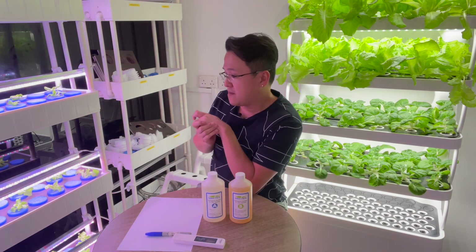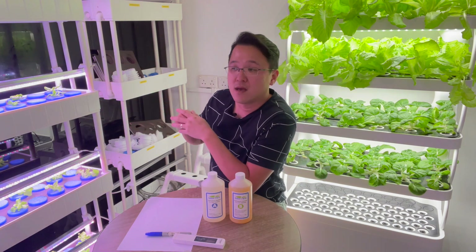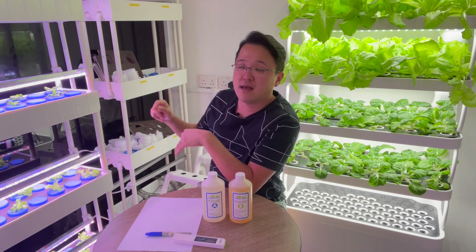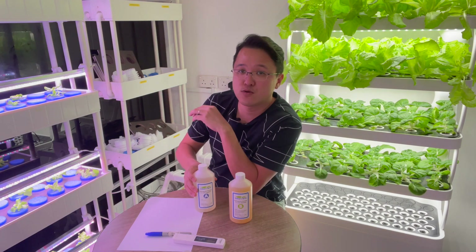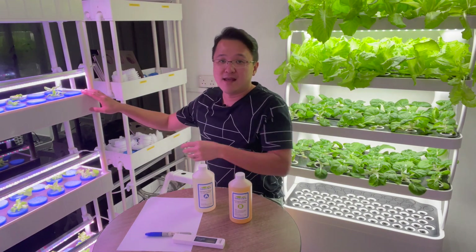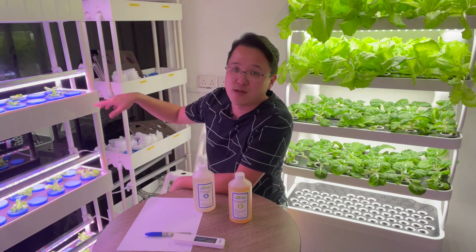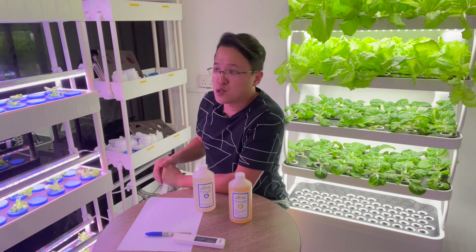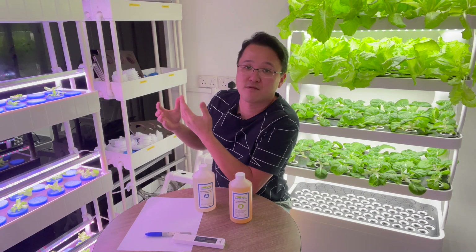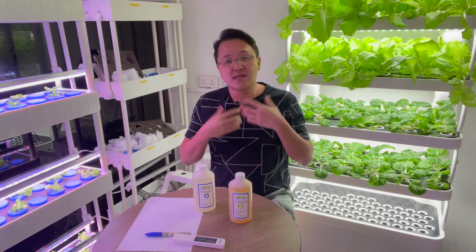What I like to do is only check the EC level whenever I need to fill up water. When I need to fill up water, I check the EC, calculate how much to put in, pour solution A into the tray, then add all the water to dilute and wash it, and then put B almost immediately into the system. So far so good — nothing happened, and I prefer doing it that way to save time rather than waiting for the system to cycle the nutrient.